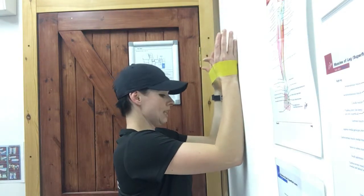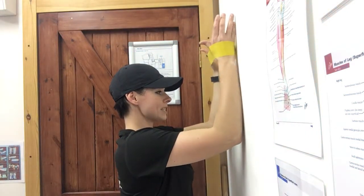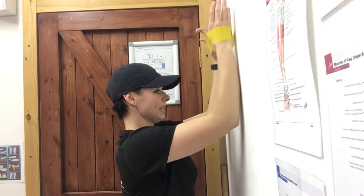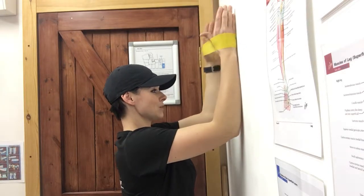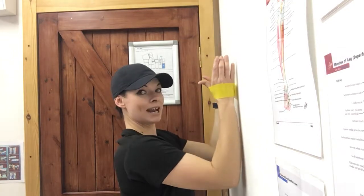From here, place your elbows and arms on the wall, pull the band apart, and all you're going to do is start to walk your hands up the wall a little bit, then walk them back down, keeping your shoulders away from your ears.